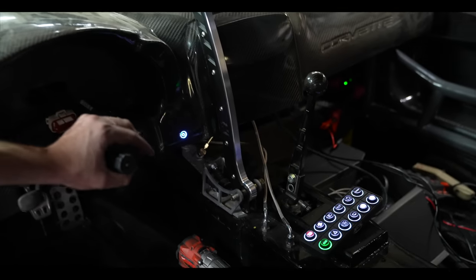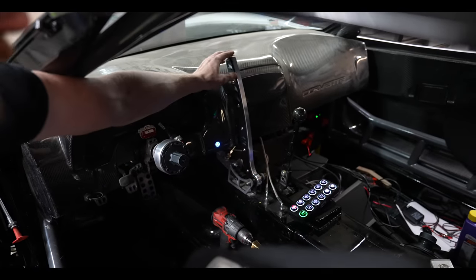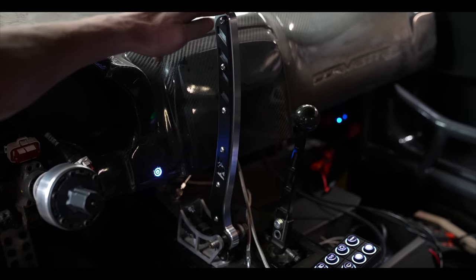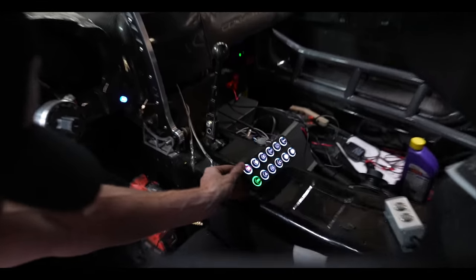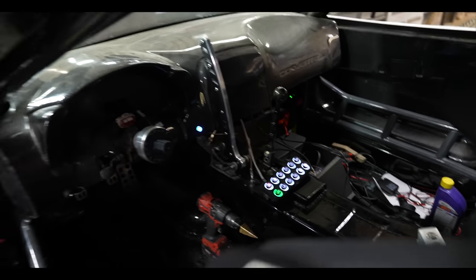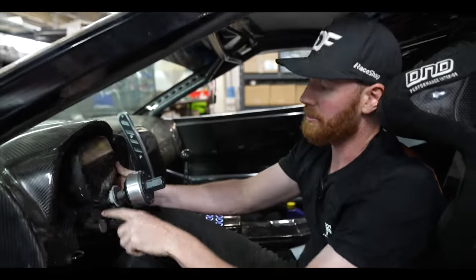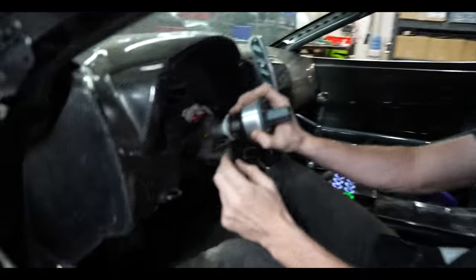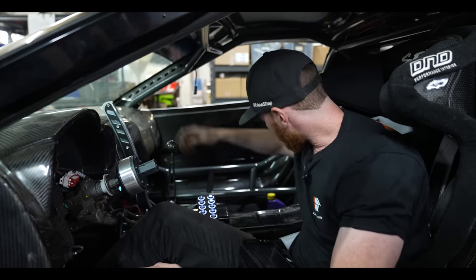The running lights work — you can see the rears are on, though not all are plugged in yet. We've got wipers, cool suit, hazards, and all the controls. There's a DND quick release steering wheel, wiring for the display, a solid handbrake that's not fully mounted yet, and I still need to mount the steering wheel hanger and a touchpad. Not many Formula Drift cars still have a factory-style setup like this.